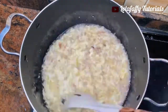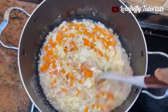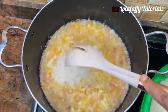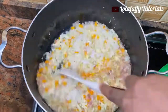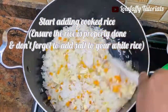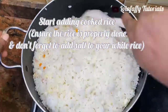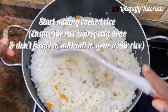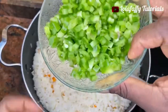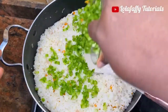When you get that, add your chopped carrots and stir-fry again for about 20 to 30 seconds, then start adding your cooked rice. You can use basmati rice or any rice of your choice — just ensure the rice is properly done. We are using properly cooked rice for this recipe, not parboiled rice.